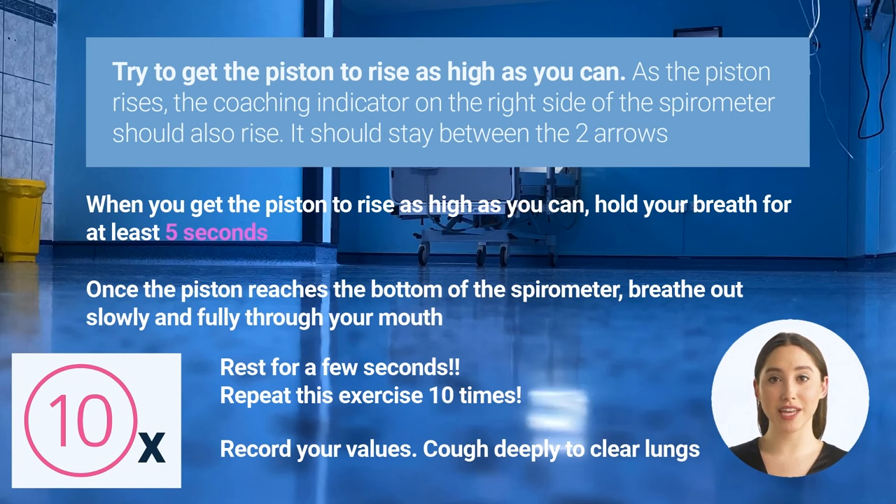Let the patient know they should try to cough deeply a few times. As you're coughing, hold a pillow against your incision to help with the pain. Coughing is good for the post-op patient — it will help loosen secretions and bring up any mucus in your lungs.